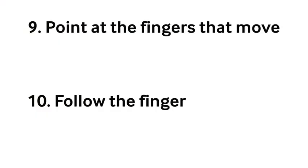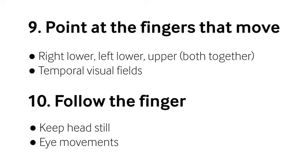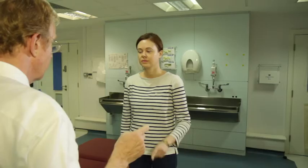Moving on to the face, I normally start by quickly looking at the visual fields — just the temporal fields with both eyes open, which will pick up almost everything. Then I look at eye movements. Having done eye movements, I ask the patient to screw their eyes up tight to check for facial weakness. When they open the eyes, you can see if the pupils respond and look for Horner's syndrome. Then quickly lower face — get them to grin, stick their tongue out — and you're done with the face.